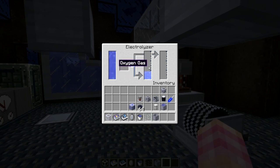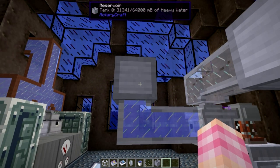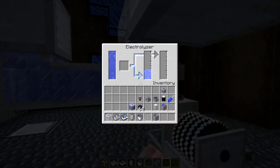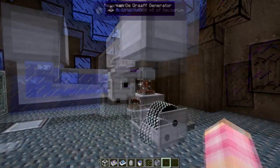You're going to need a lot of deuterium, and as you can see, this is not very quick — not really. Compared to the amount of heavy water it's using, you're going to want a lot of these setups. You're going to want to have a bunch of electrolyzers running producing deuterium. So that's how you get your deuterium.